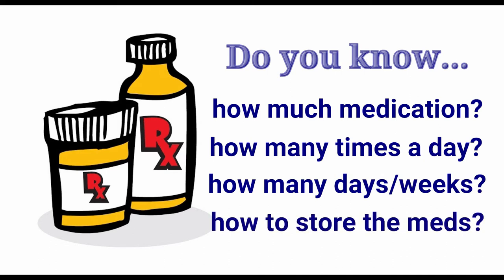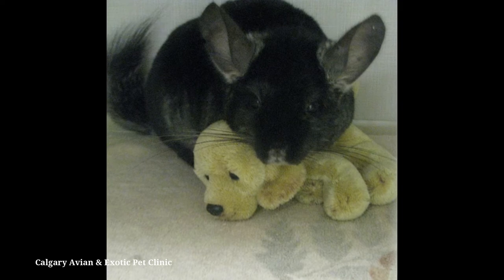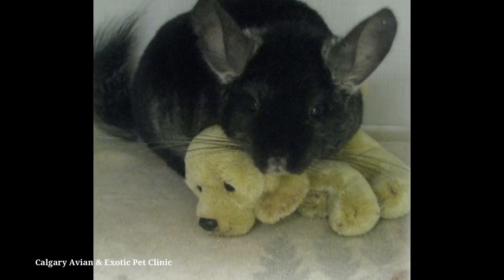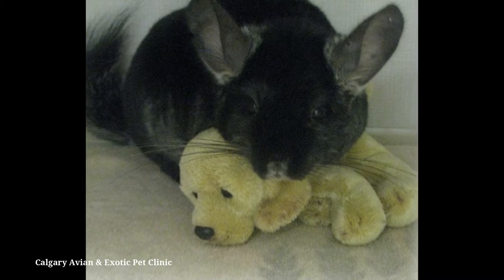You should also find out if there are any special storage requirements for the medication, such as keeping the medicine in the refrigerator. Chinchillas can be stressed easily, so medicate your pet in a quiet area away from any extra people or other pets.